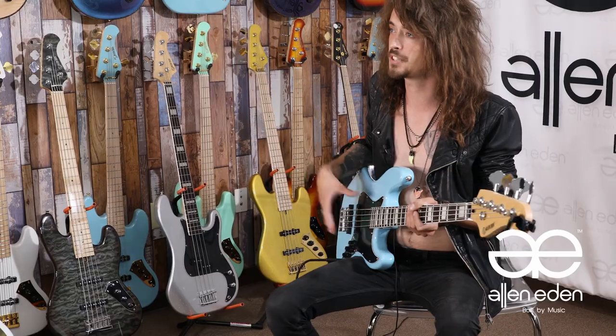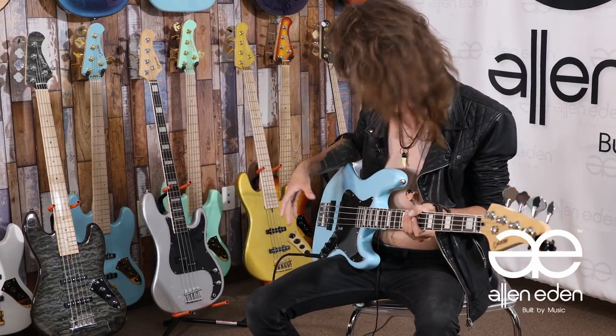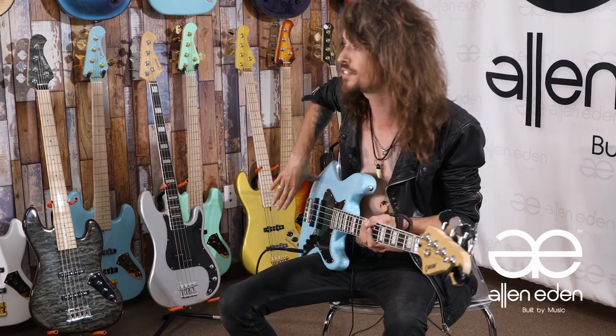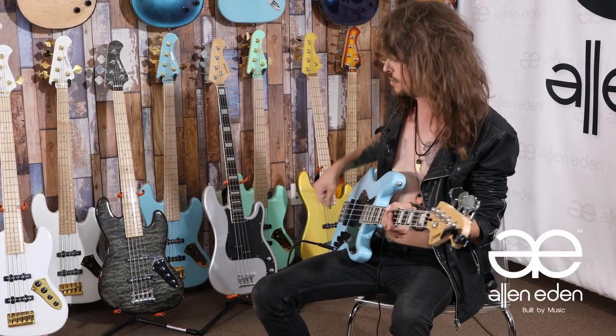What I like about the Disciple Vintage is what Alan Eden have done to make this particular model of bass unique. They've taken the standard J-style bass, but what they've done is taken the two pickups and shifted them back further towards the bridge. What that does is give it a far snappier sound, and that also gives me a lot more room to attack the guitar without compromising any sound like hitting the pickups, and also gives me more room to slap.